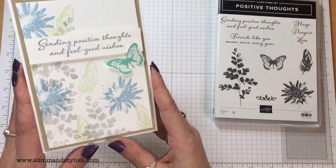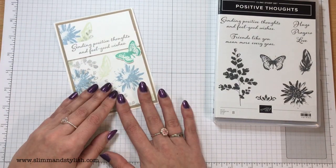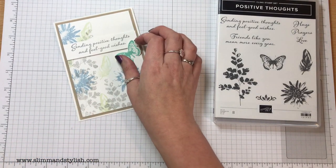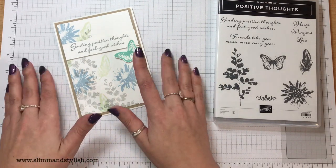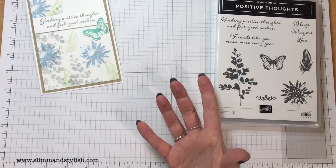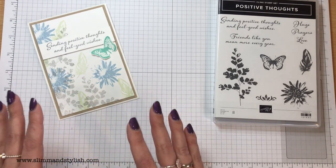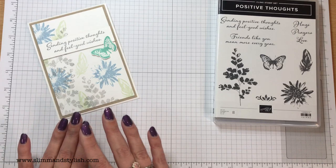This is the card I made. This is not usually a Helen type of card. I feel like I should clarify this — as I was making it I hated it, and then when I put the butterfly on and the sentiment on and put it onto the crumb cake, it's now one of my favourite cards. I don't know how that works.